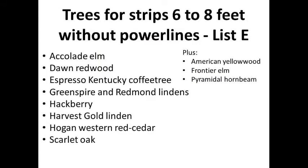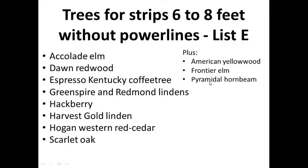Moving on to folks with a wider strip — six to eight feet without power lines — these are where we can start putting larger, longer-lived shade trees. We've already talked about some trees that go on this list: the American yellowwood, the Frontier elm, and the pyramidal hornbeam with its upswept branches. But we have about eight additional choices you haven't seen yet.